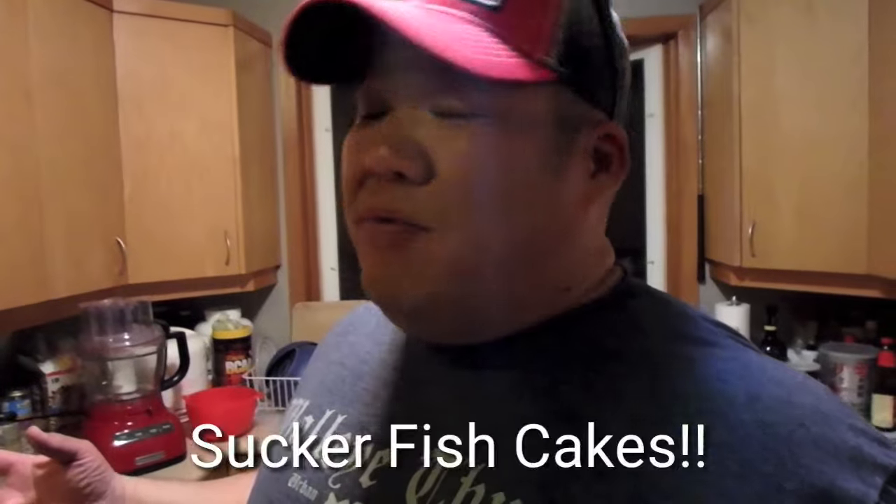Today's recipe is fish cakes. Fish cakes are a great recipe to do especially when you have fish with a lot of pin bones — fish such as suckers, jackfish, northerns. We're gonna grind them up. I'll show you the proper way I like to cut them up, how I season them, and do it from scratch all the way to the pan and into my mouth, because I'm starved.